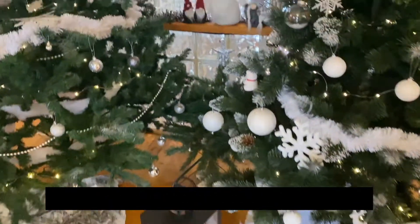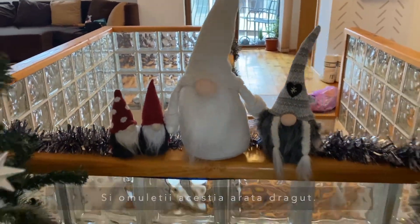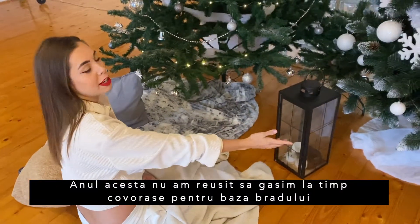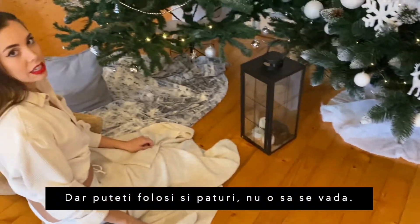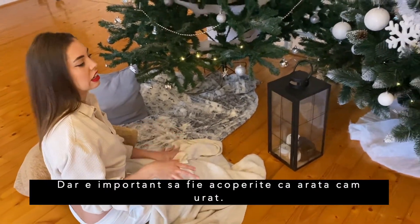We're going to bring some gifts. You can get these little decorative ones — they're really cute too. One thing we didn't manage to do this year was find tree skirt covers in time. You can also use blankets — you won't be able to see them anyway, but it's important to cover the base because it will look kind of ugly otherwise.